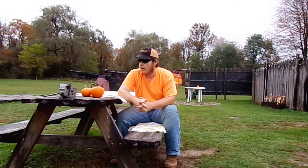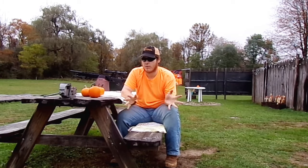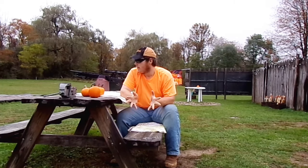Hey everyone, welcome to AirgunHaven, your Airgun Hotspot. My name is Aaron and today we are going to be doing some pumpkin shooting with the Benjamin Armada .25 caliber PCP air rifle. So this is going to start our fall themed videos here. Last year I did the gourd shooting, I think it was with the Umarex Gauntlet .25 caliber PCP air rifle.